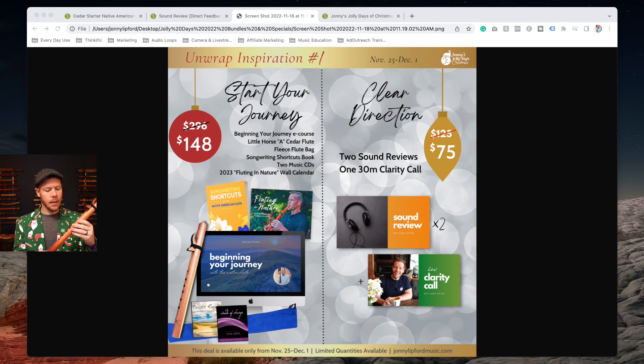This flute is made by Butch Hall in Texas. You also get a flute bag, my Songwriting Shortcuts book, two CDs, and the new Fluting in Nature calendar — and you get all of that at basically a 50% discount.